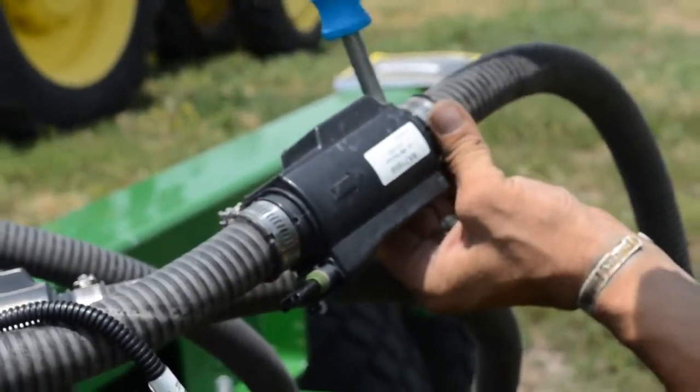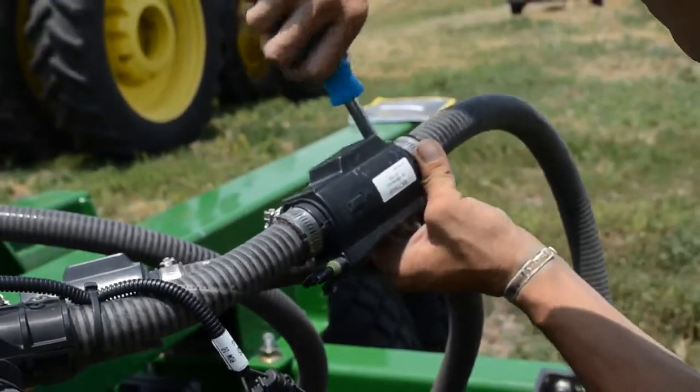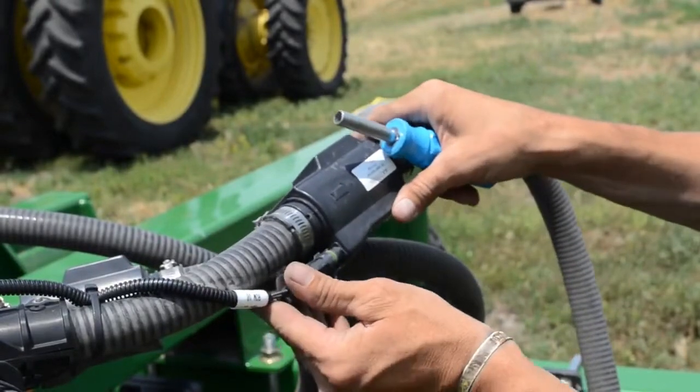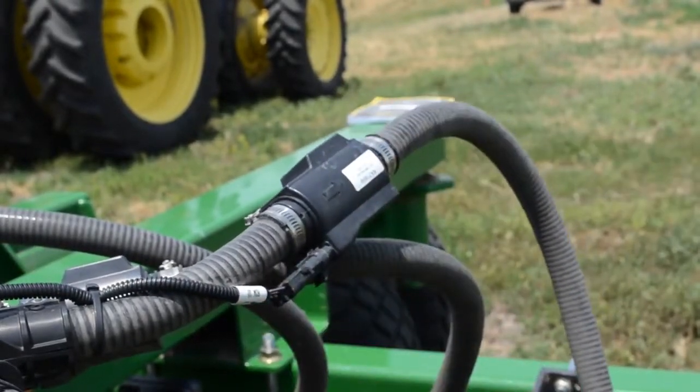Secure the row unit side, go ahead and plug back in, and now you're good to fire your machine up.